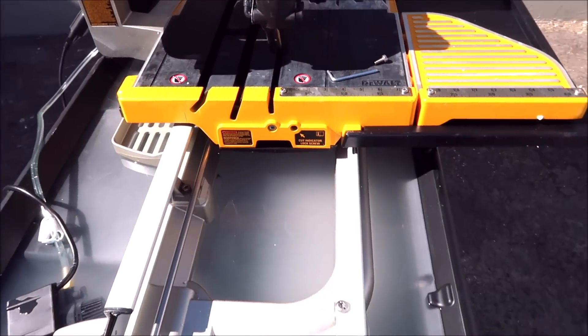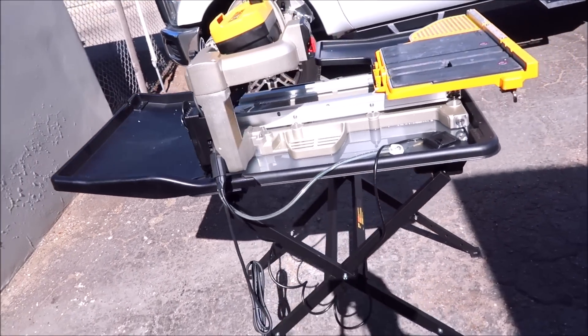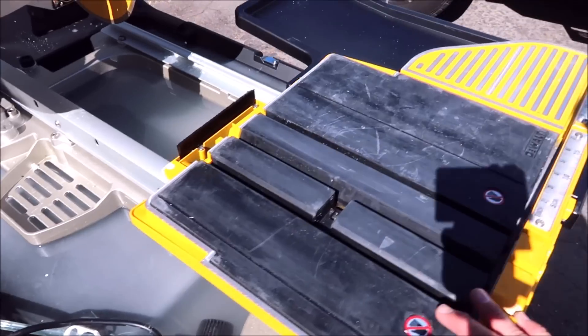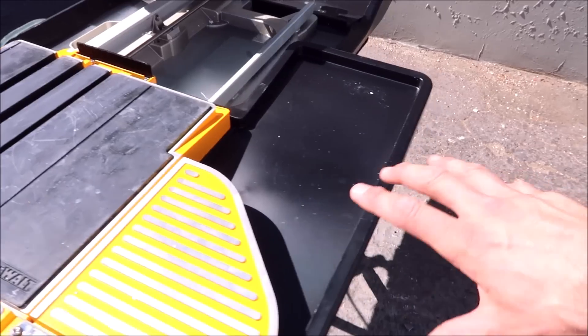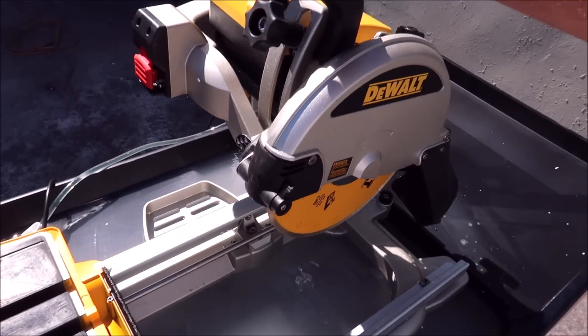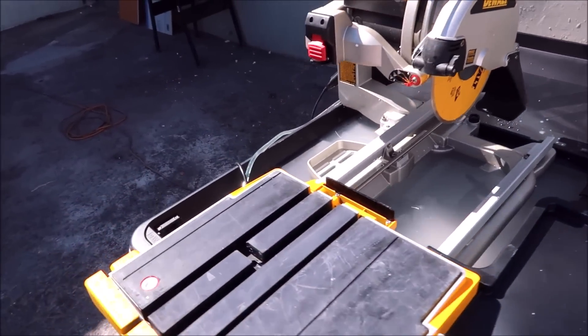Let's cut this massive 52-inch piece of stone. Let's talk about some of the good features about this saw — we've got a GFI, a large water tray that holds five gallons, a nice smooth tray and rip up to 24 inches. We've got a bunch of extension trays. This thing contains water really well. You've got your plunge cut option, miter at 45 and 22 degrees, and a fantastic pump.